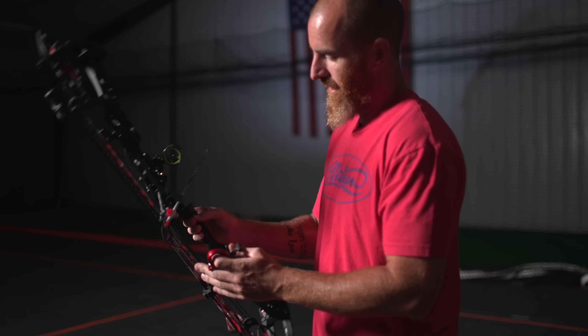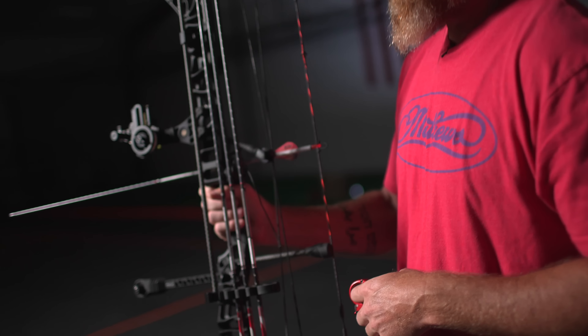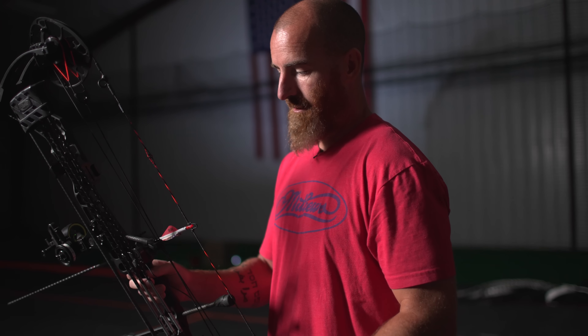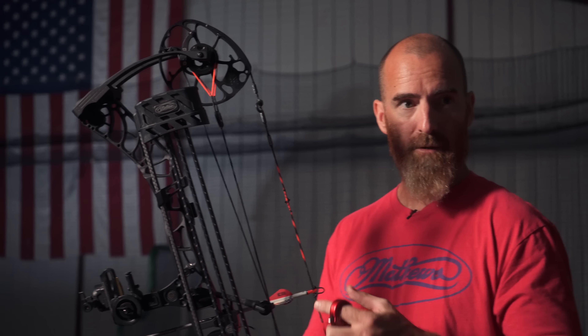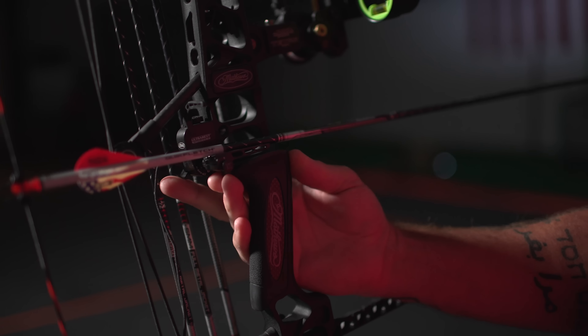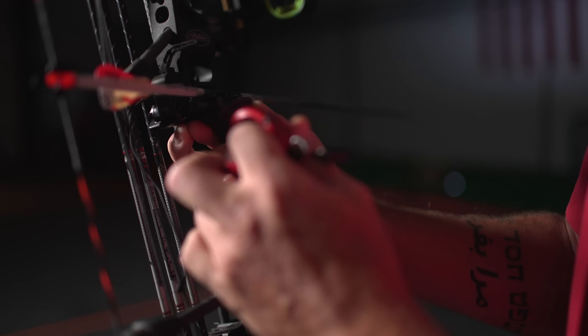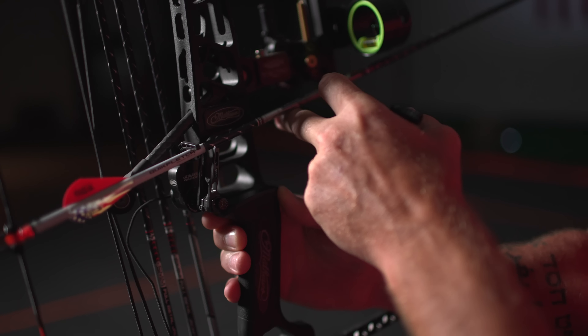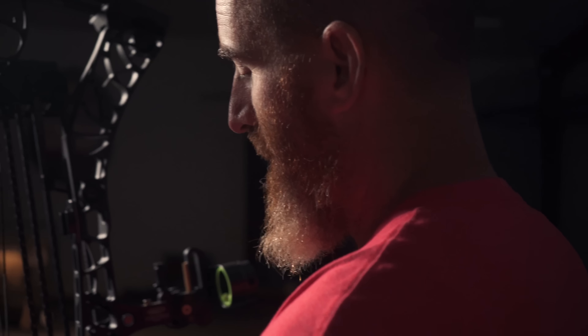Lock it in position and that thing is rock solid. Another thing I'll mention is this Ultra Rest that Matthews has been putting on these bows for years — they've just got it dialed in. It marries perfectly with the Matthews bow, comes set up, and you make a few fine-tuning adjustments for your specific arrow and shot and you're good to go. It is a drop-away rest, so it starts in this position, and when I put it in the tree I'll pop it up and you're ready to go. It's quiet and the arrow can't escape because of this top bar.